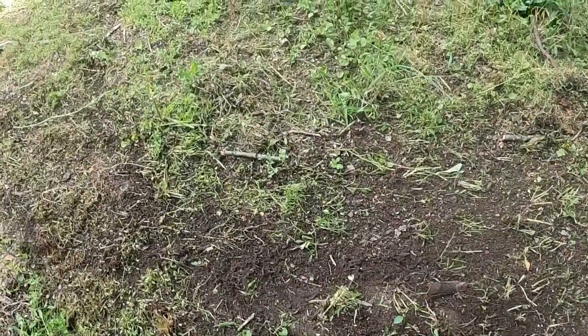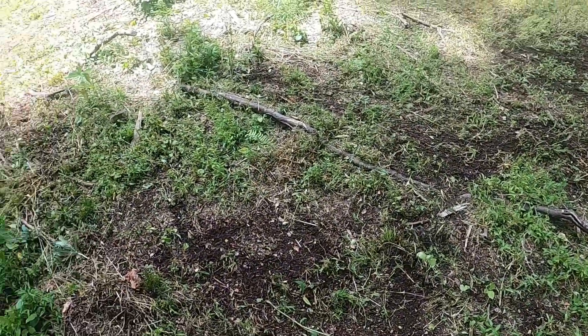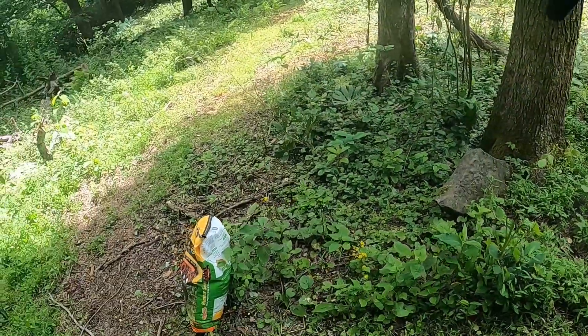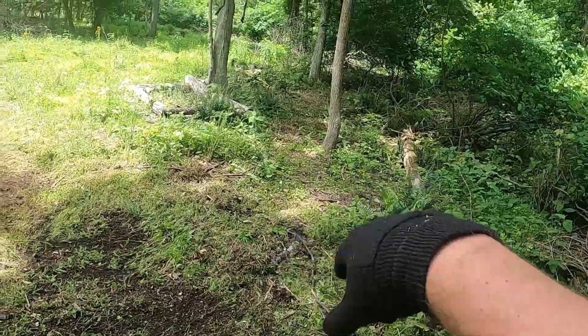Just got the ground all tilled up, got the dirt. There's still a lot of grass here, but that's fine. I'm going to go around to this tree, make a big circle, and I've got a little dirt spot right over there — I'm going to plant it over there.